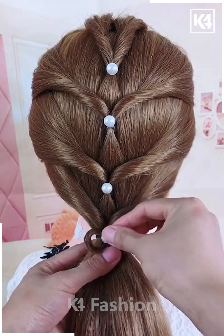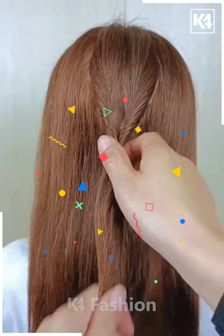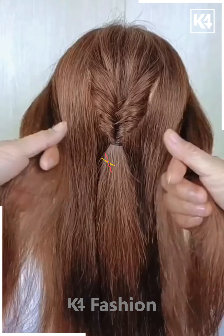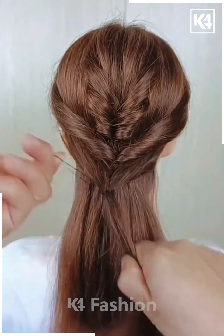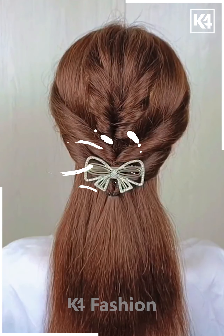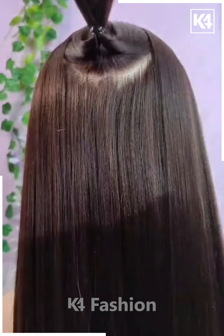Once you are done, you just have to decorate it with some small fancy pins. Let's move further to another hairstyle. Here I'm taking some of the hair, fixing and rolling it, then bringing the two sides of the hair together and just using a rubber band and a fancy pin for decoration.